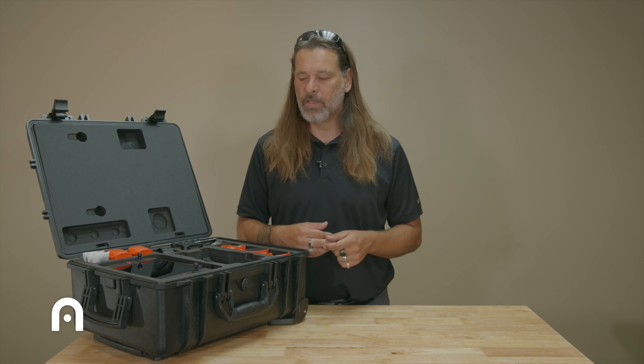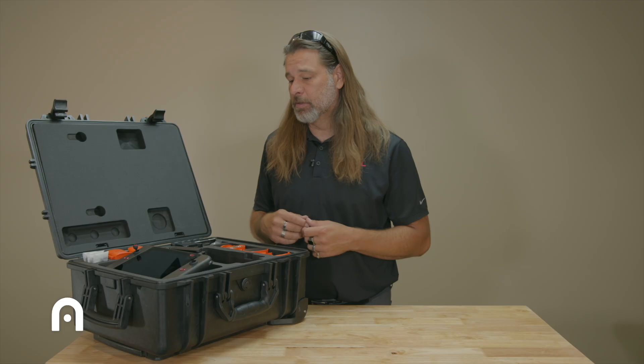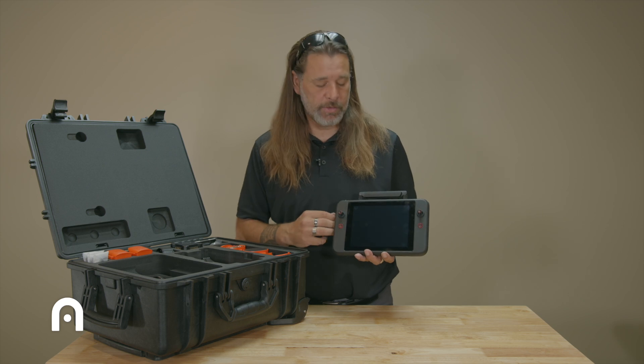What I have here is the 640 combo, so let's go through the box. We have the smart controller — definitely a huge screen — and this will be included with the Enterprise combos.